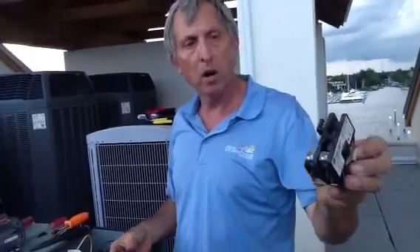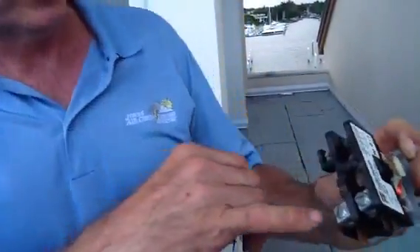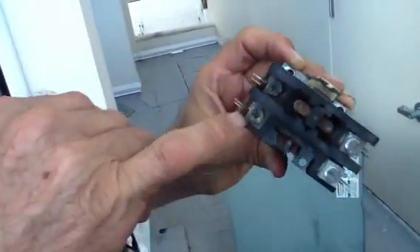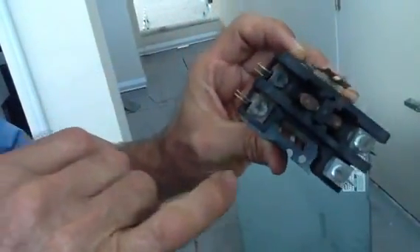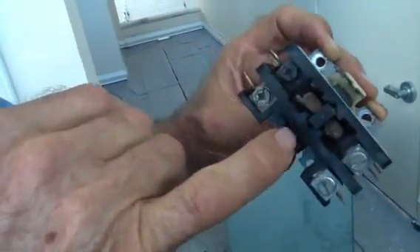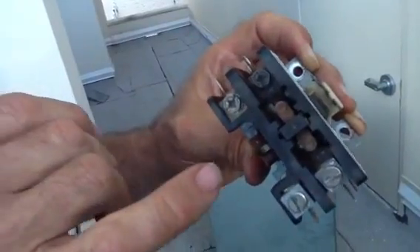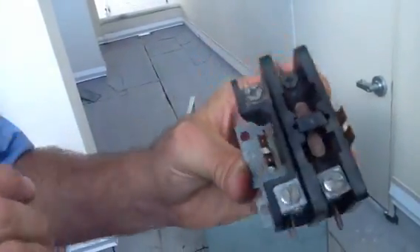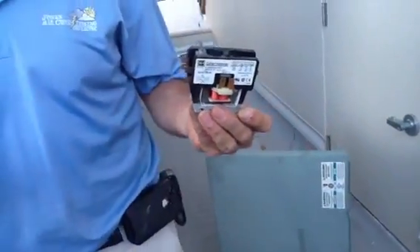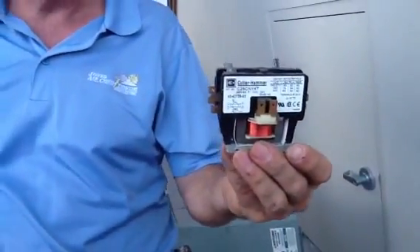This is the part we replaced — it's called a 30 amp contactor. This one here is actually a single pole — you don't have a double pole like the one we just placed. See how pitted this thing is? When you see a contactor that pitted and that nasty, you need to replace it, because you're going to avoid downtime, breakdowns, and service calls. If you have any questions about contactors and how they work, or where to get one, anything about it — low voltage — just give us a call.